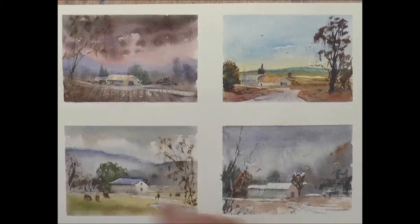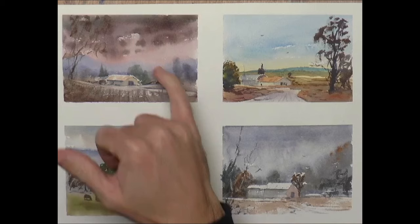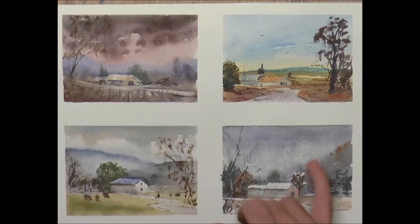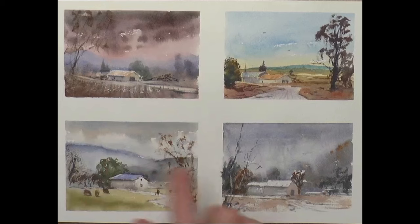There you go — four simple little paintings, all very different, and a chance to try all the different techniques. A lot of wet-into-wet in this one, some harder crisper edges here for a feel of sunlight. Created a lot of mood here with the softness, and a wintry feel with the skies kind of falling down over the mountains, and a wintry feel there. Let me know in the comments what you think — pick your favorite: one, two, three, or four. I shall look forward to seeing you on the next video.